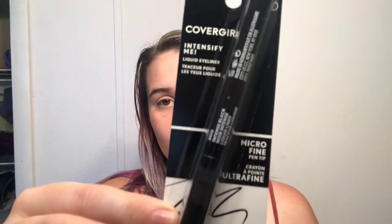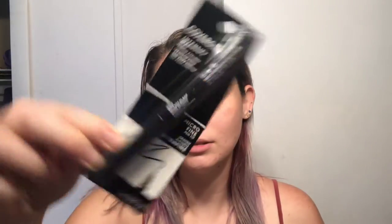My second product is an eyeliner pen, because I always run out or find one that doesn't last as long. My last one disappointed me. So this is CoverGirl Intensify Me liquid eyeliner — it's a micro-fine pen tip. I've never really used CoverGirl's eyeliner pens before, so we shall see.